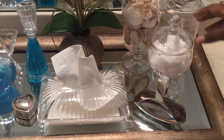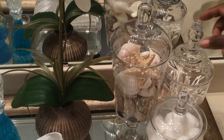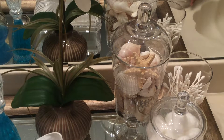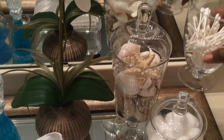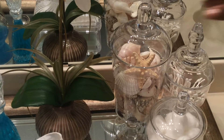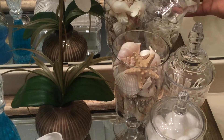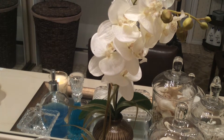Behind here is an apothecary jar that I purchased from Ross, and in it I just keep my cotton balls. The apothecary jar located behind the cotton balls is where I keep my q-tips. And in this apothecary jar I simply have some seashells that were given to me by my mom.